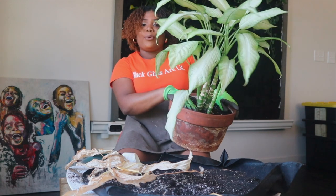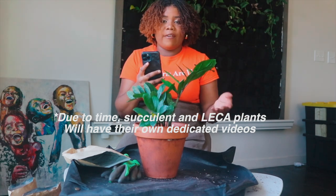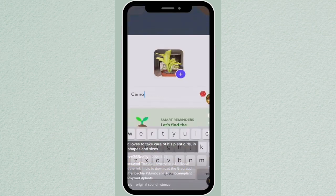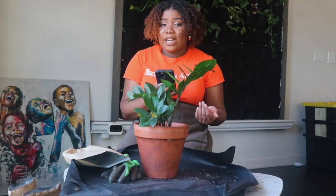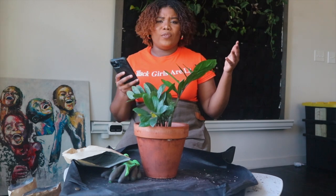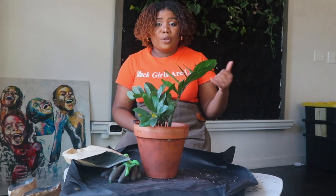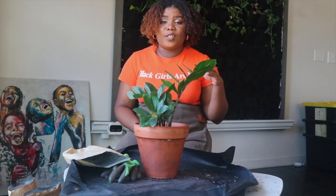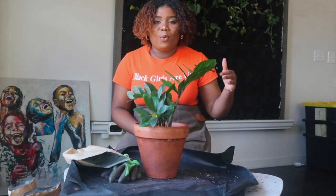I wanted to show y'all this plant app I use — it's called Greg. You can use my link to get six months free of Super Greg. I'll put my link down in the description box below. I upload my plants to Greg and it sets a watering schedule for them. That's how I keep up with over 60 plants including my green wall. It's not sponsored by Greg — I did a sponsorship with them last year, but I still genuinely love it.